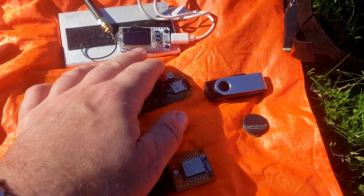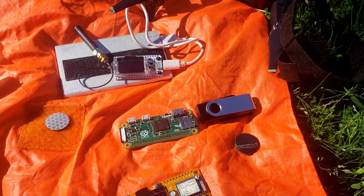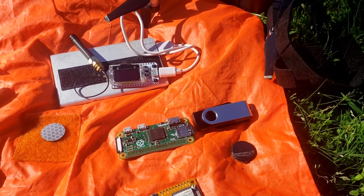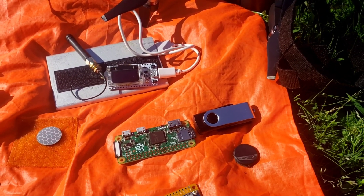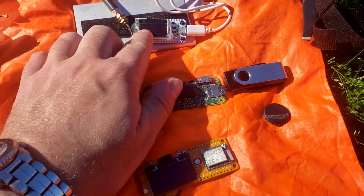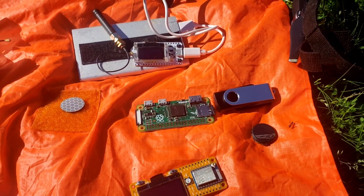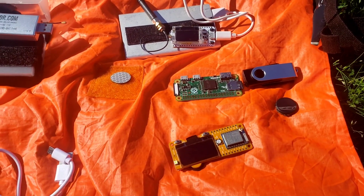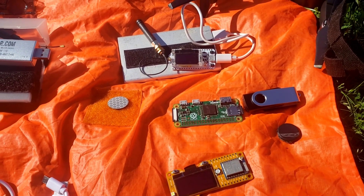You could also send the drone out to a specific location for device-to-device messaging. For example, if there's a lost hiker, you could fly the drone to their location where they could read a message on screen. There are tons of different things you can do with these devices and the drone platform.